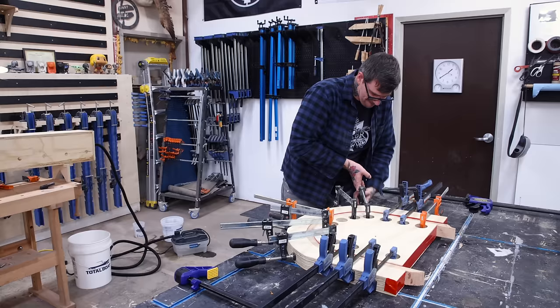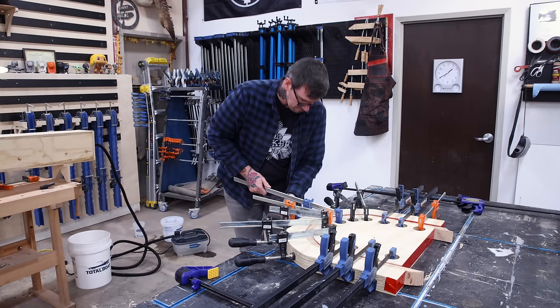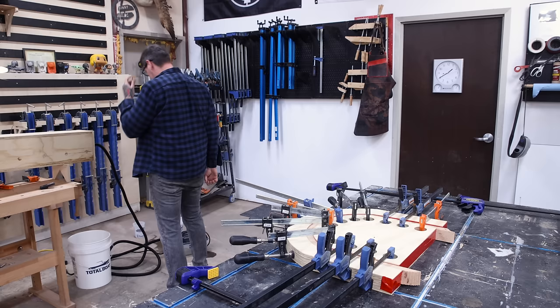First up is my buddy John Malecki, who's going to give a very detailed and drawn-out explanation as to why he doesn't like building chairs. [Malecki:] "Chairs suck." Well, that was a bit more succinct than what I would have liked, but he's not wrong.